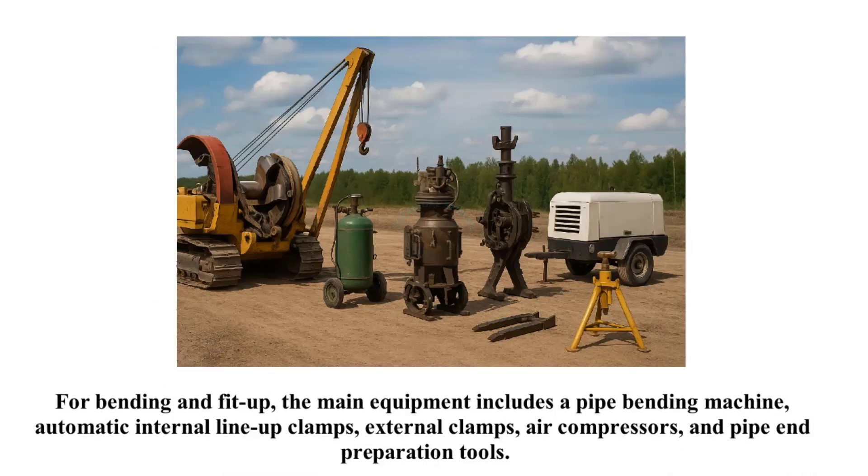For bending and fit-up, the main equipment includes a pipe bending machine, automatic internal line-up clamps, external clamps, air compressors, and pipe end preparation tools.